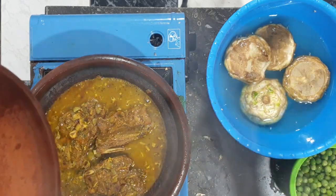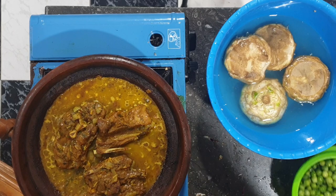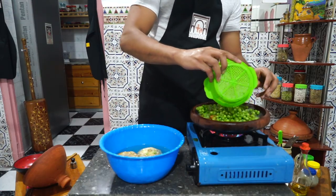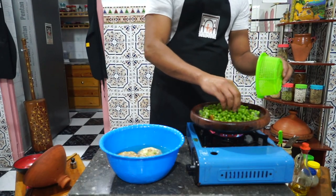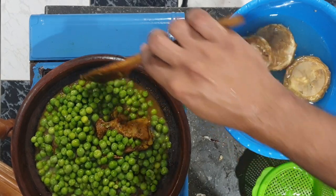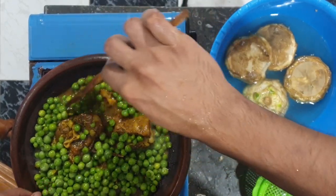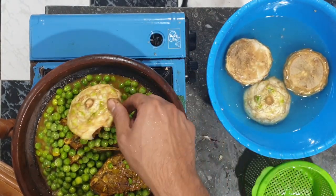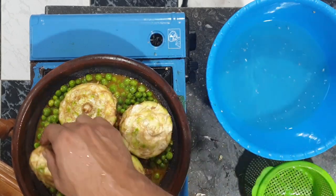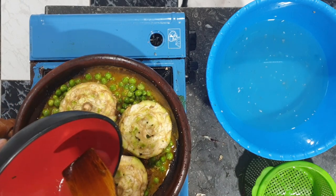Once our artichoke is done, we can add our green peas. I'm going to level up the lamb a little bit so it's not going to get stuck on the bottom and get burnt. Then we're adding our artichoke on top. You can also add some water here — I just rinsed out the bowl I marinated the lamb in so we don't lose that flavor.